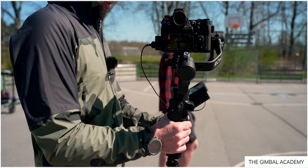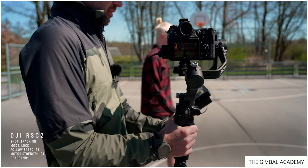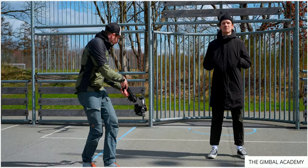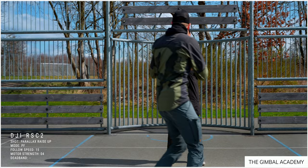We are going to balance a gimbal today, but first let me just remind you that the Gimbal Academy is open — it's live now. So if you're interested and you want me to teach you everything I know about gimbals, go down to the description, find the link, and sign up for the Academy.